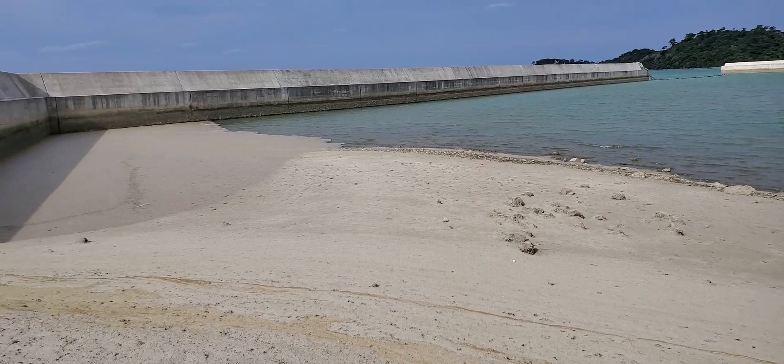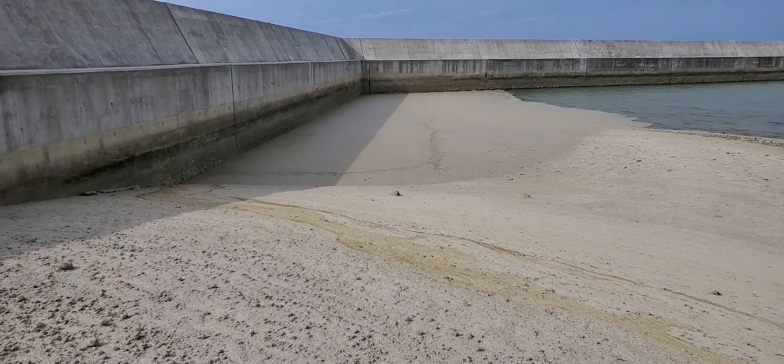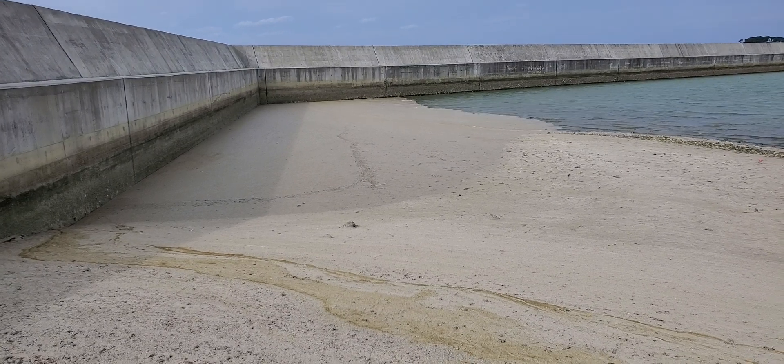You see guys, it all goes on the side of the port. I can come closer but I don't want to step on it — I don't want to go under the water. And they stick on one side.